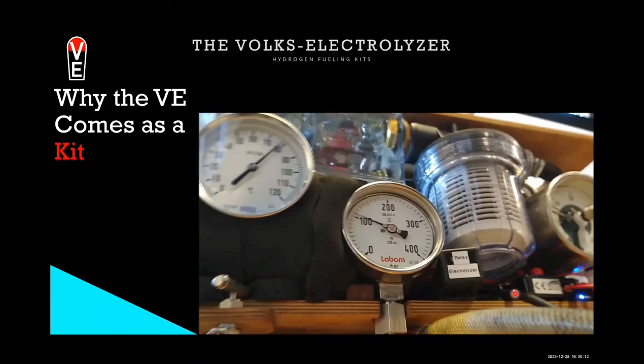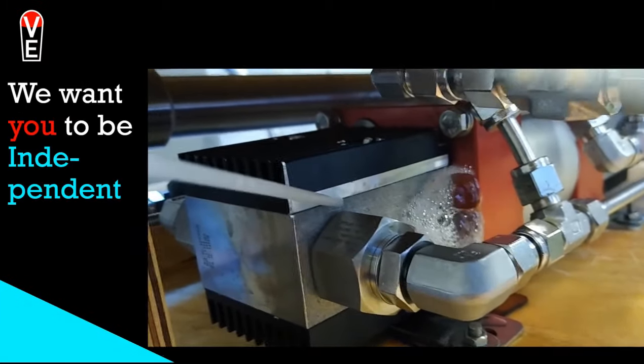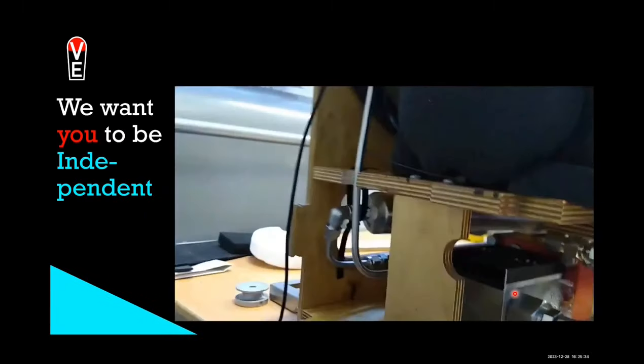You get the kit, you come to the workshop, you get to know your fellow consumers, you share your ideas and thoughts, and you can share demand and production. You learn how to deal with leakage, which is the most hazardous aspect of electrolysis — because electrolysis is a mechanical process, no computer needed. We want you to be independent and not have to deal with a hotline or look for a craftsman who can't handle this technology. Most craftsmen will not know how to work with this, so if you know, you will have a happy life.